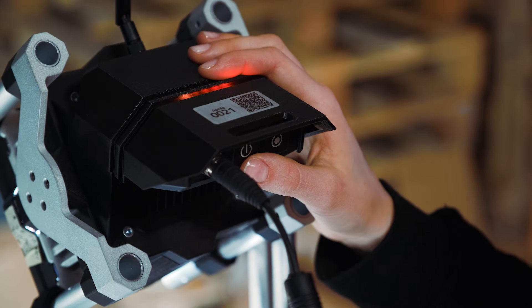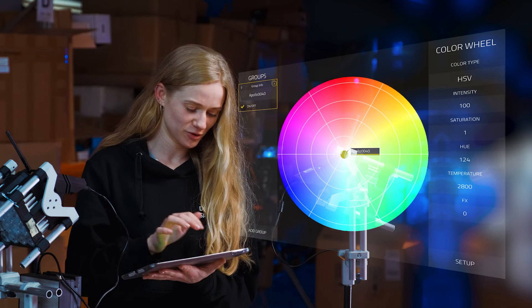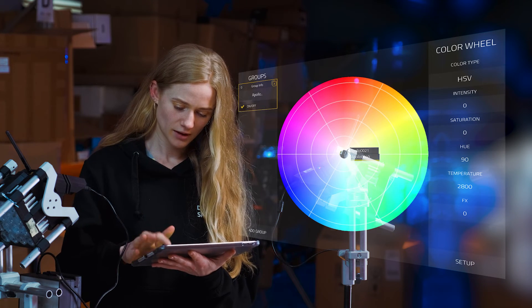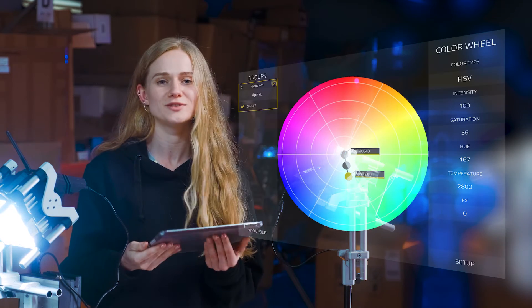And once the client mode turns red, that means it's still connecting. And once it's green, you're good to go. Now you go to the group, add it to your group, press done, and press intensity. And that's it — you have two lights on your set.